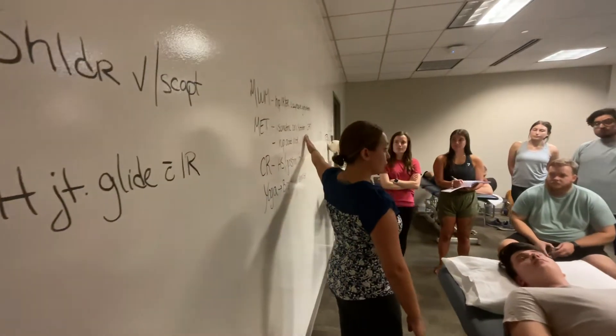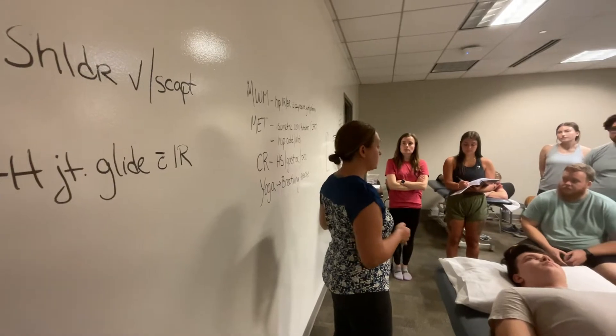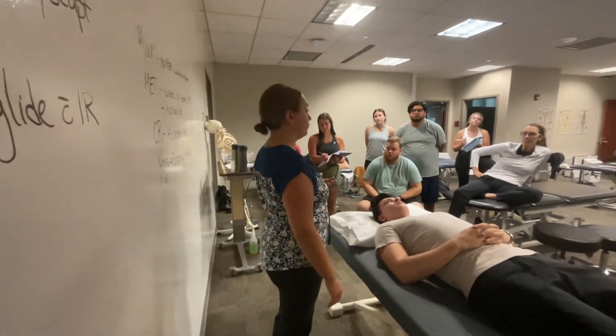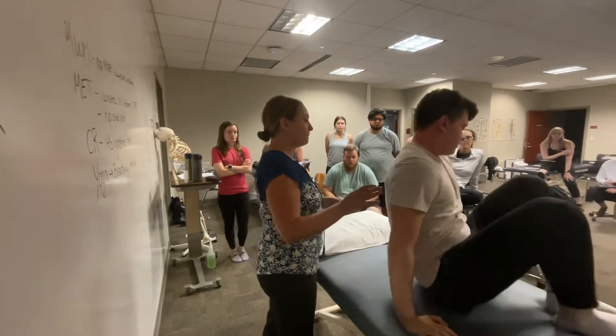This is the cervical flexion rotation test. I just want to introduce it to you, but you're going to learn this in your spine class. This is one of my favorite techniques.